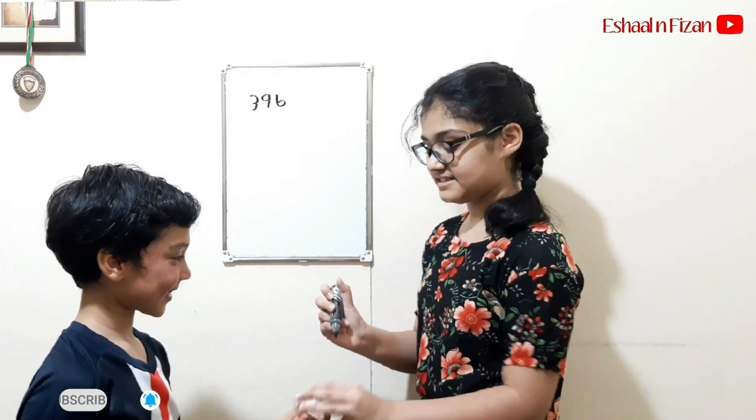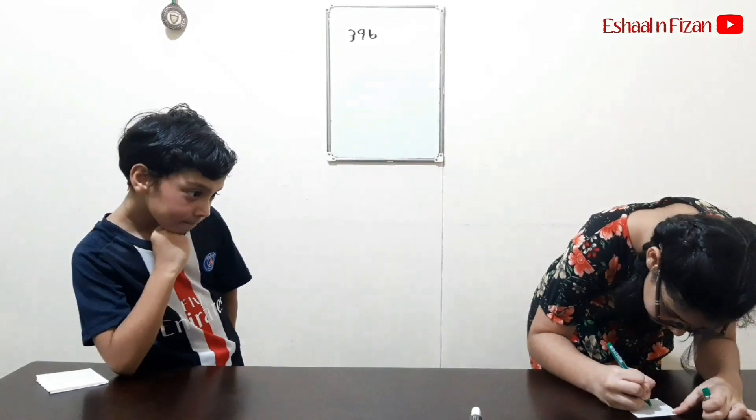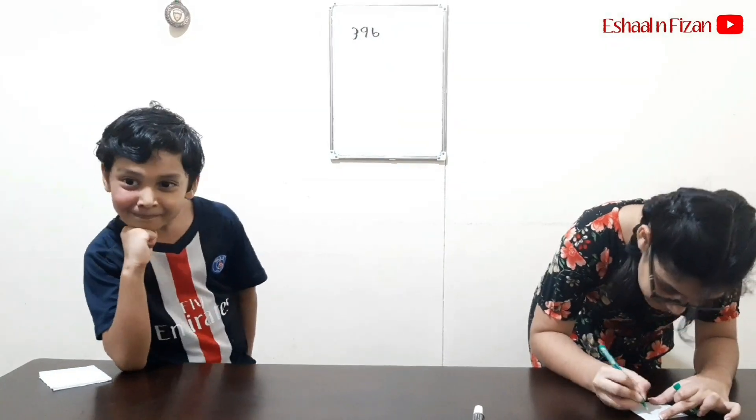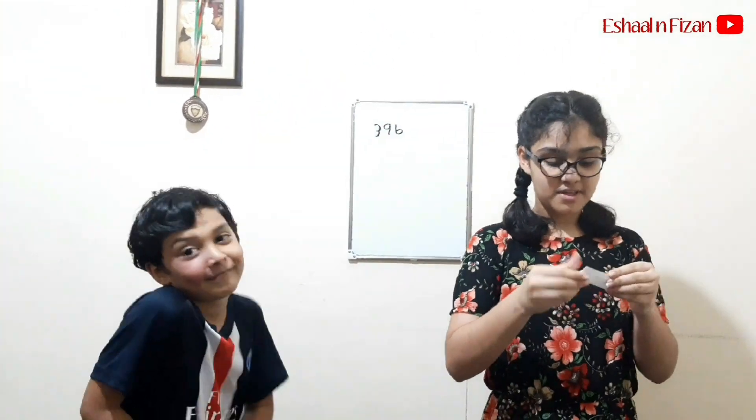Fizan, you've got a three digit number. Now let me write the answer. So this will be the answer.